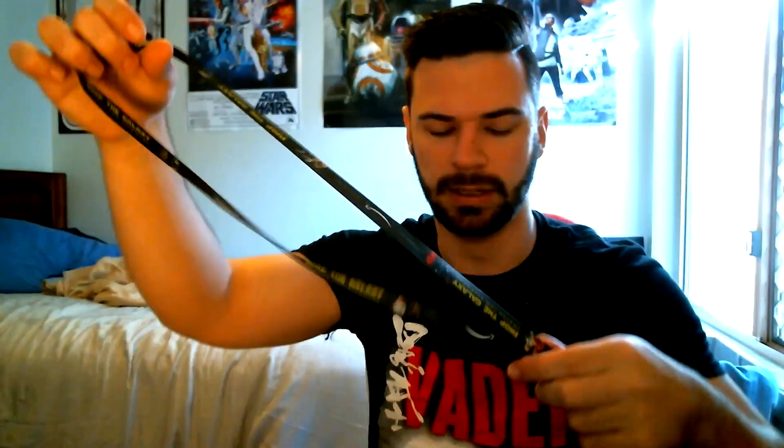So one of the lanyards is an AT&T Park, Home of the San Francisco Giants one — a sports baseball lanyard, which is pretty cool. Then there are all these Star Wars ones with little LEGO characters on them. You can never have enough lanyards for your keys. On them you can see stormtroopers, Luke, Vader, Imperial Guards, Yoda, some Rebels, X-wing pilots, C-3PO, and clone troopers — really sweet lanyards. The lanyard on my keys has had it, so I'll definitely get use out of these.